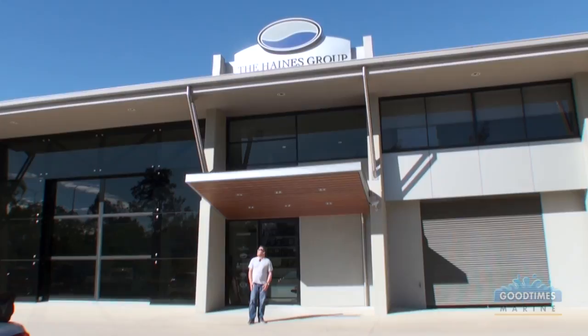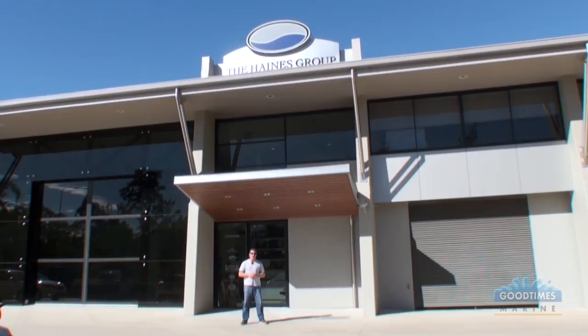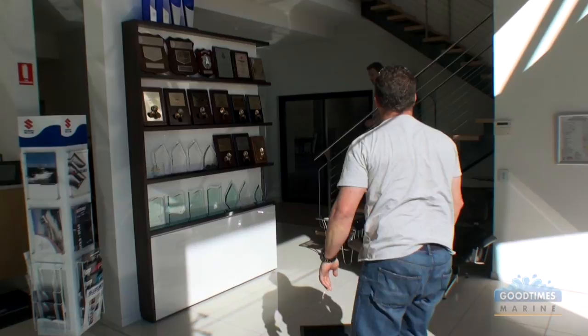Hi, I'm Derek from Good Times Marine. Today I'm in Queensland, sunny Brisbane, visiting the Haynes Group, the home of Signature Boats. I'm going to meet with John Haynes, and John's going to take us through what are the magic ingredients that put these fantastic boats together. Let's head on in, meet John, and check it all out.